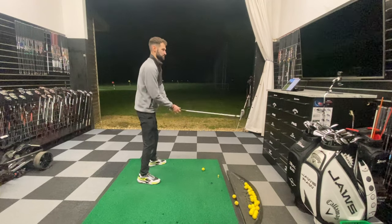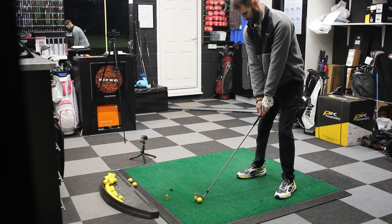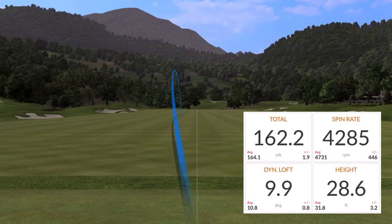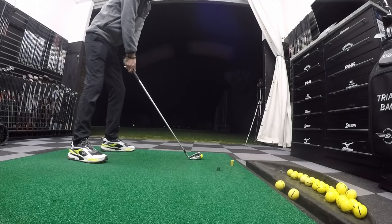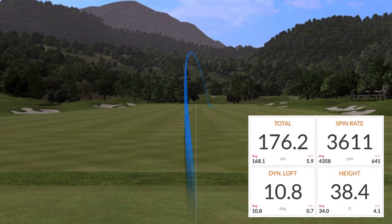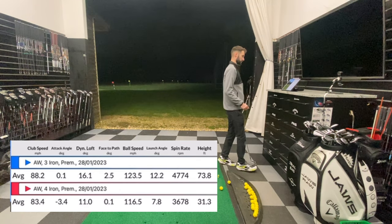Get down in the comments below what you would class as a stinger — what height in feet do you think it needs to be? Weight forward, ball position back, stay over the top of it and then low finish. That one came in at 28 feet — not far away from being a stinger. Let's try and get one a bit better. Weight forward, ball position back. That one I think was too high — 38 feet. So the average height with Garrett's steps from GM Golf was 31 feet, as opposed to my normal four iron which is 73 feet.